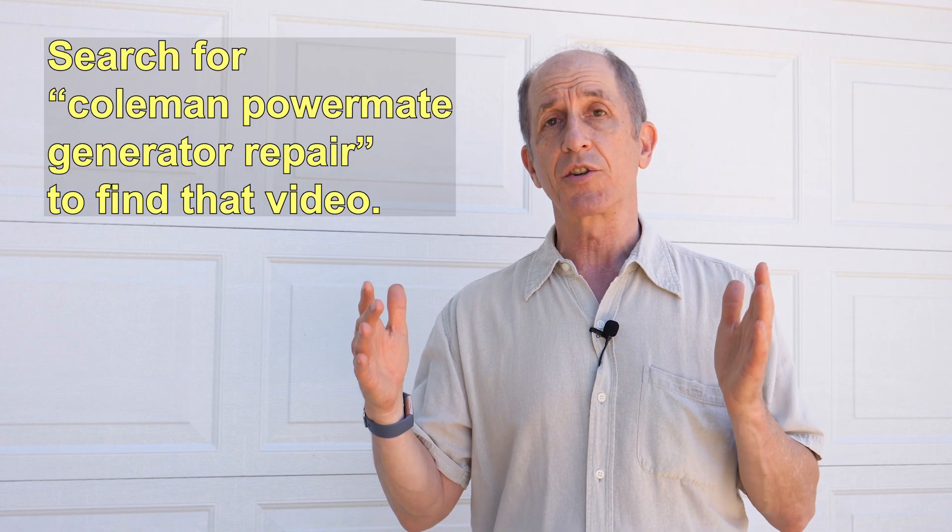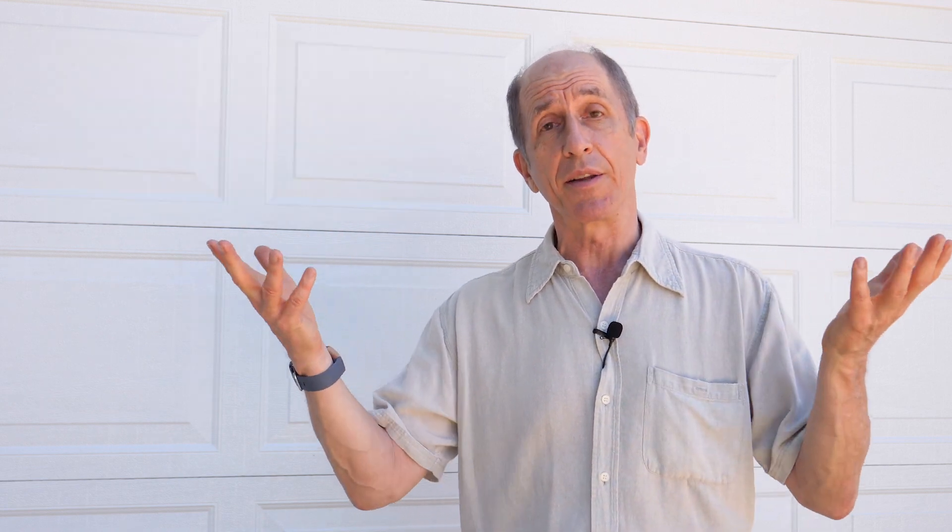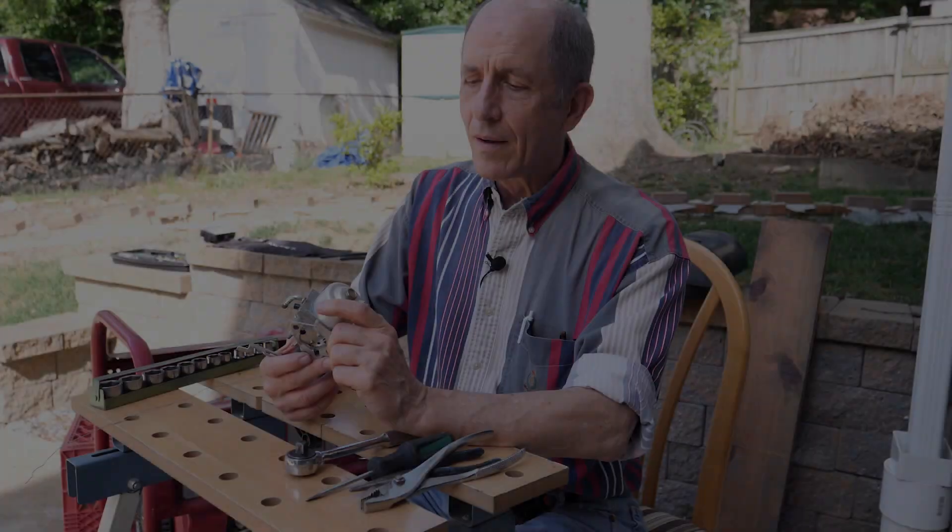The technique is the same for all of these carburetors — it's probably the same for Briggs and Stratton and many others. Basically, you take a wire to unclog the ports and use some carburetor cleaner to wash things clean. This is actually a segment from the middle of a longer video I shot about how to fix a Coleman Power Mate generator, and I figured many of you would want to see just the carburetor part. So here is how you fix a clogged carburetor.